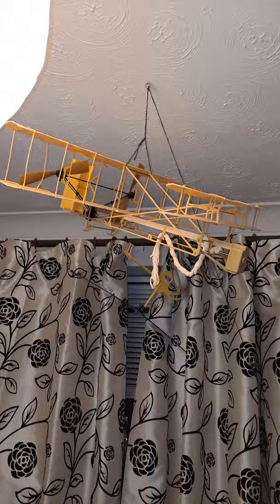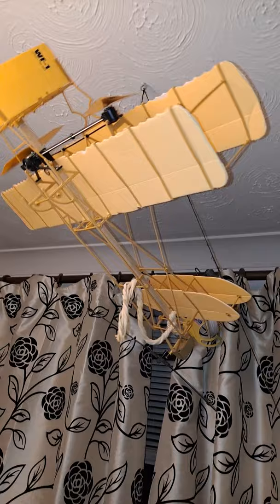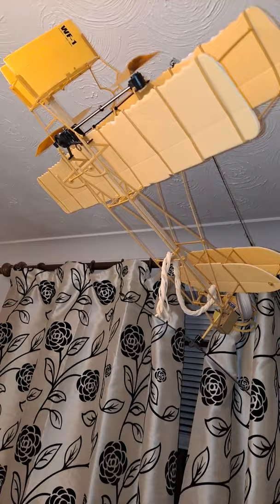Hi guys, just a quick update on the Wright Flyer that my friend sent me. I've left it suspended from the ceiling here just to see if all those bent struts will straighten up a bit. They all got a bit buckled in the packaging when he sent it to me. As you can see, the hobby grade rubber, which would be very nice, unfortunately has perished, so I shall have to get some more of that before we can see whether it'll actually fly.